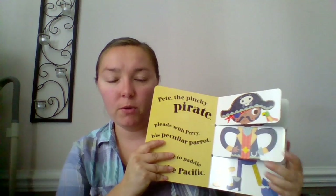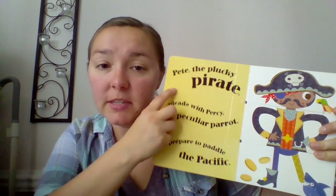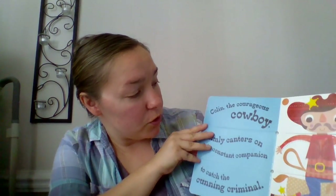Muddle and Match is a really, really fun book. We have a few different ones — this is the adventure one for boys, and there's also Imagination with a princess on the front. This is a mix-and-match book where you can mix and match stories and costumes. The really cool thing is that when you line all of them up, it becomes an alliteration — all of these words start with P. The vocabulary is not one you usually hear; for example: 'Colin the Courageous Cowboy calmly canters on his constant companion to catch the cunning criminal.' You can have a lot of giggles matching the spaceship with a knight riding a horse. It's a really cute book.